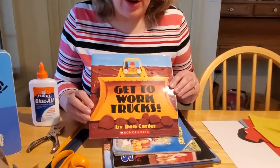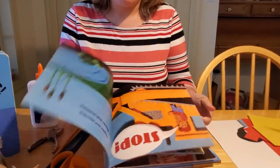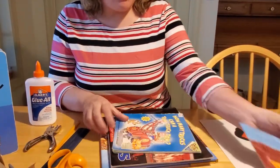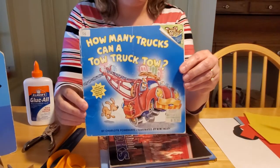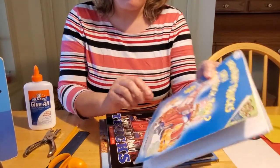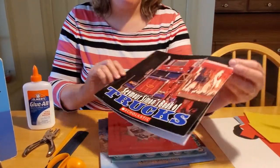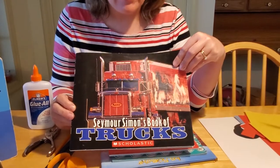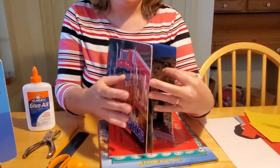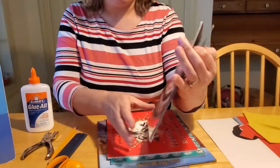One is 'Get to Work Trucks' by Don Carter. This is a fun little short paperback story for little kids to read. We also have 'How Many Trucks Can a Tow Truck Tow?' This is a great counting book, written by Charlotte Pomerantz. We also have Seymour Simon's 'Big Book of Trucks,' which has every truck that's on the road with real-life pictures in it for kids. It explains what they do.